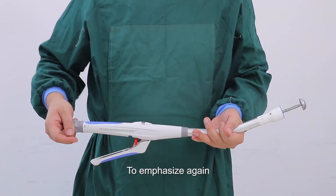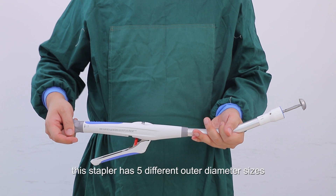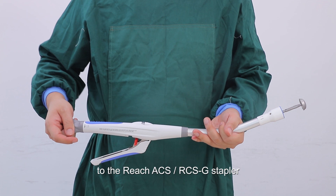To emphasize: this device is for single use in one patient only. This stapler is available in five outer diameter sizes — 21mm, 25mm, 28mm, 31mm, and 34mm. This concludes the introduction to the Reach ACS RCSG stapler. Thank you very much.